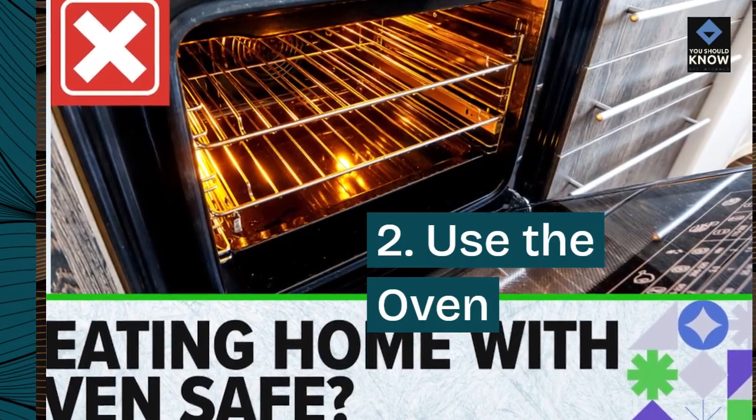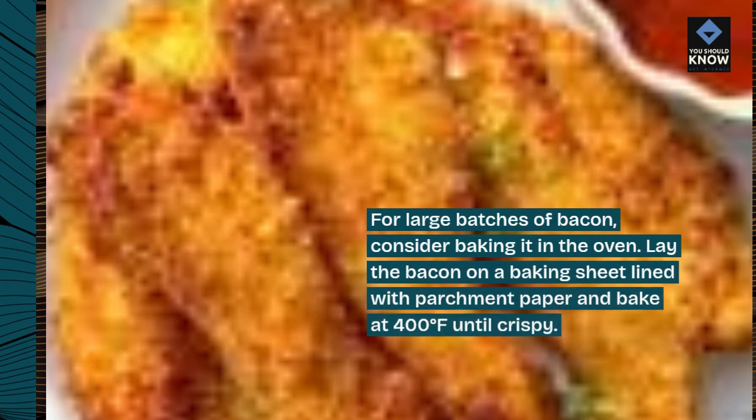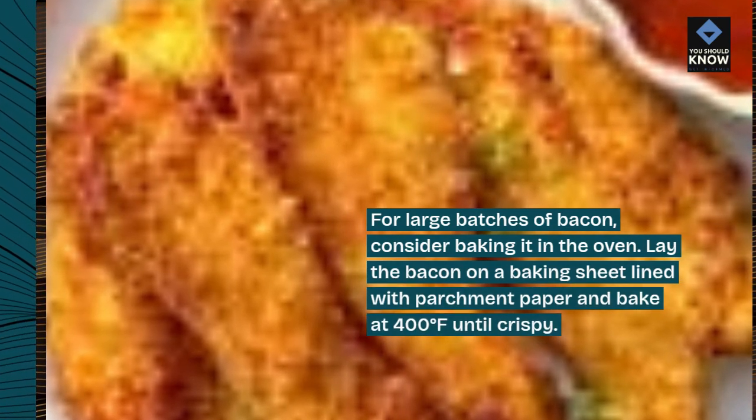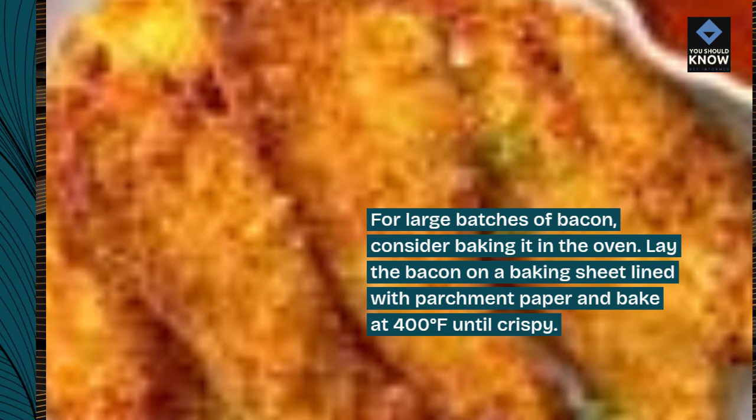2. Use the oven. For large batches of bacon, consider baking it in the oven. Lay the bacon on a baking sheet lined with parchment paper and bake at 400 degrees Fahrenheit until crispy.